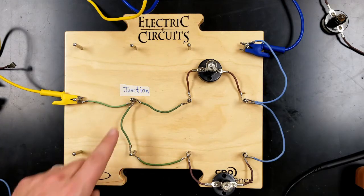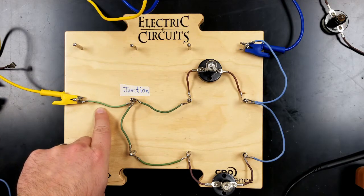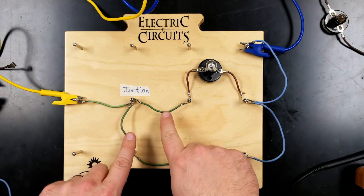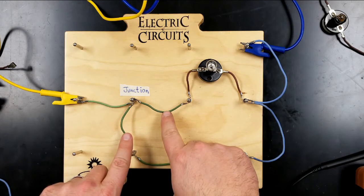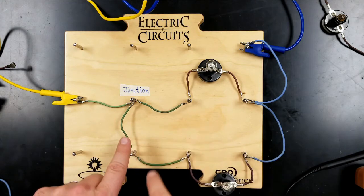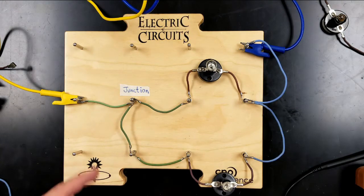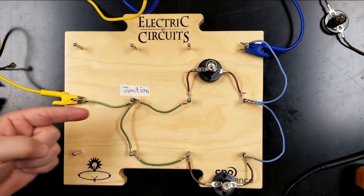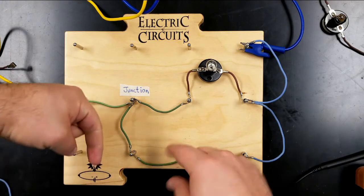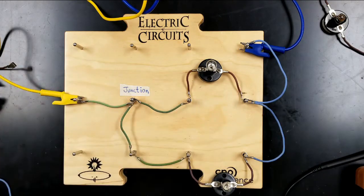Theoretically, the current entering the junction — going through this wire — should equal the current leaving the junction through these wires. So current 1 should equal current 2 plus current 3, in order for charge to be conserved. What goes into the junction from this direction must equal what is leaving the junction from that direction. So let's clip some ammeters in here and see if that is true.